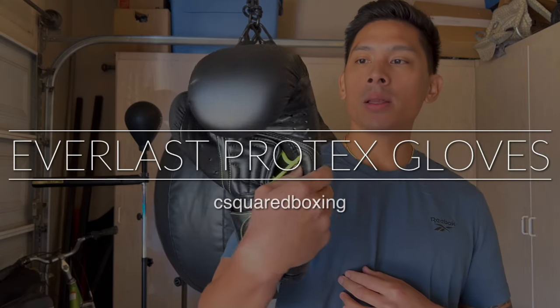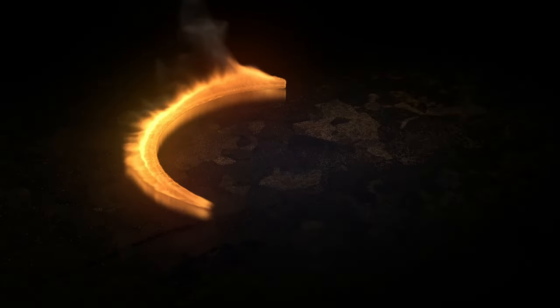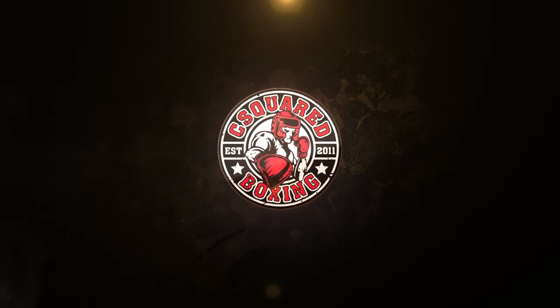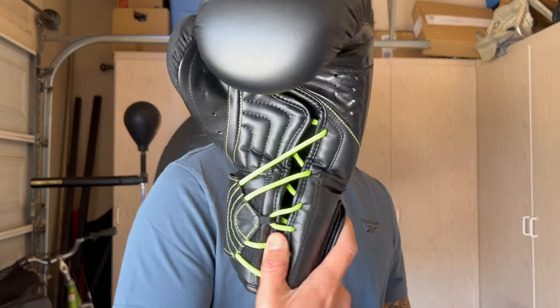Hey, what's up guys? Today I'll be doing a review on the Everlast Protex Boxing Gloves. So check it out. Carlo here, today I'm doing a review on the Everlast Protex Boxing Gloves.